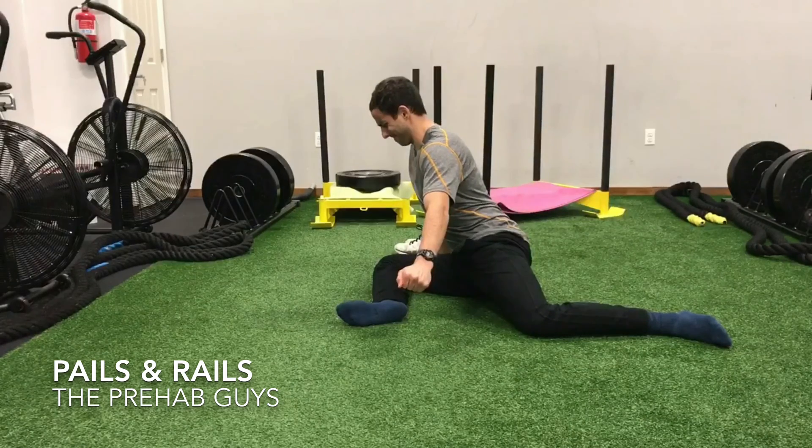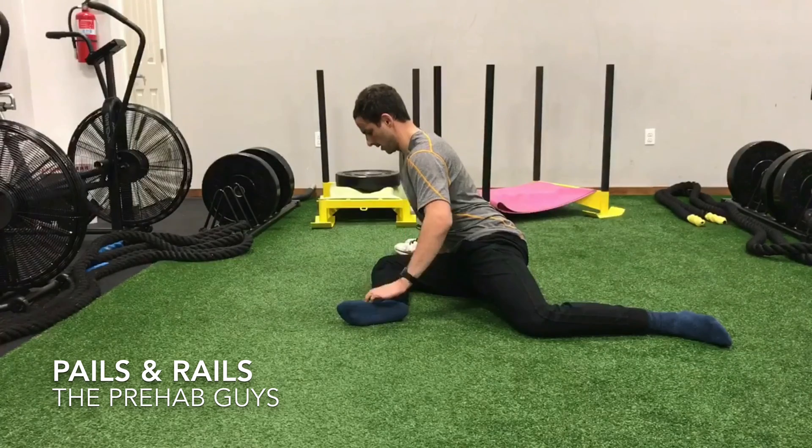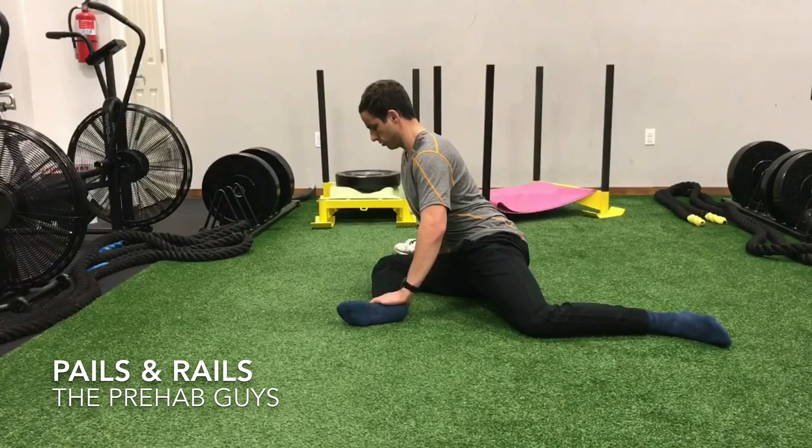After that 10-second count is done, I reverse the contraction to go into a RAILs contraction, whereby I'm trying to bring myself farther into the stretch, trying to bring my chest closer to my knee. This is performed in a controlled manner and the emphasis is on tension and irradiation throughout the entire body.